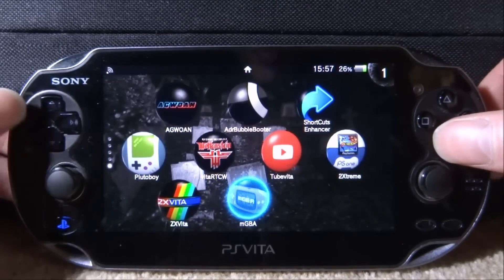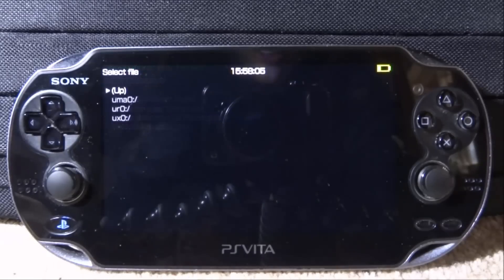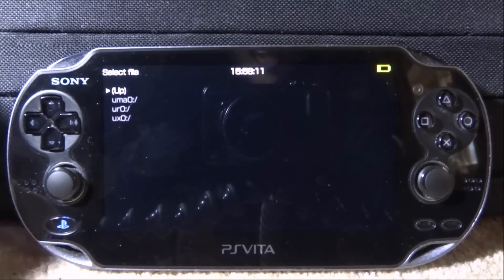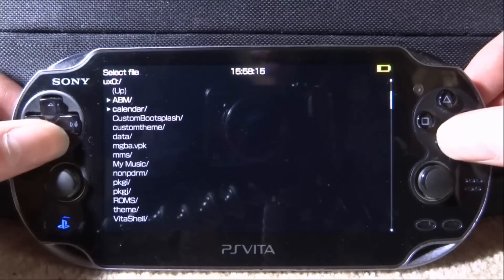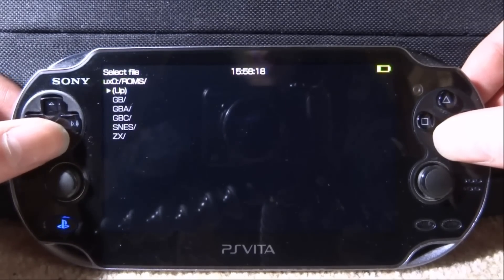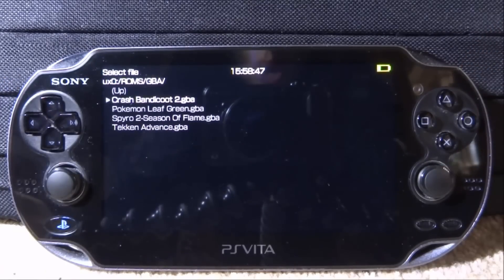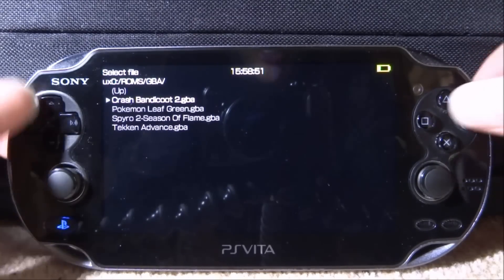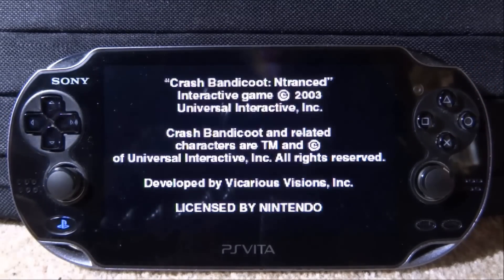Let's find mGBA on our home screen — here it is. Just go and start this up. It's a pretty basic emulator but it is actually pretty good. The first thing it's asking us to do is locate our game, so mine is on my UX0. Press X, then look for my ROMs folder down here, press X. I need to find the Game Boy Advance folder and here are my games. I'm going to try Crash Bandicoot 2 first — I know this was kind of glitchy last time. Let's press X and load this up.